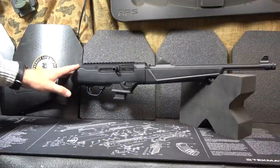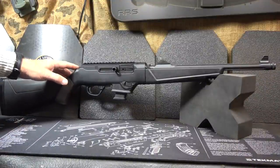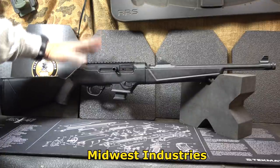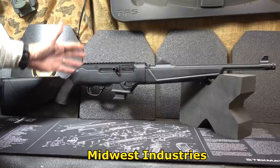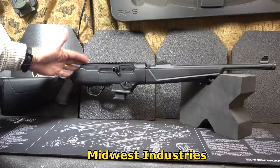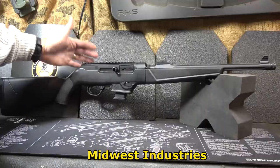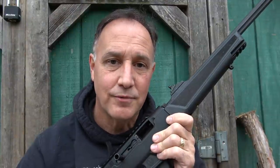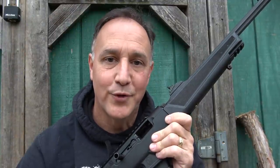Check out the full review of the PC9 carbine. I want to thank Midwest Industries — we did a review on their rail system for the PC9, and since I didn't have one they sent it for test and evaluation, which allowed me to do a full review on the Ruger PC9. Be strong, be of good courage, God bless America, long live the Republic.